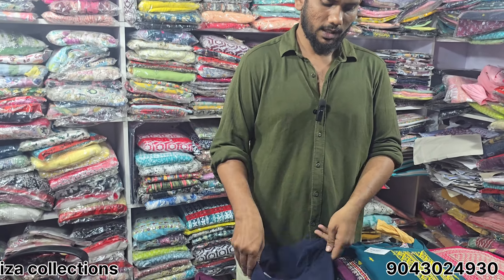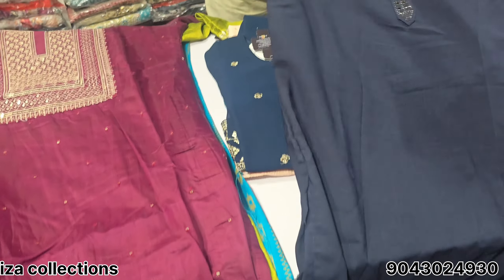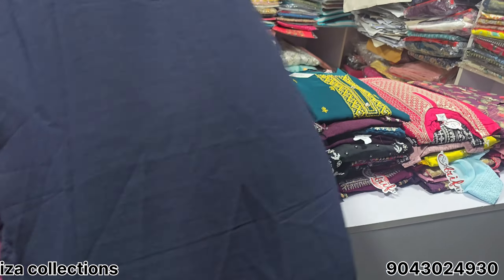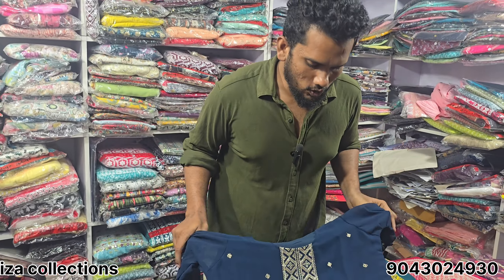ML size gentlemen's cloth — super heavy. Simple tie stone design. Handwork side cut, ML size. This is just 250 rupees. Here is the final level — this is the georgette size.